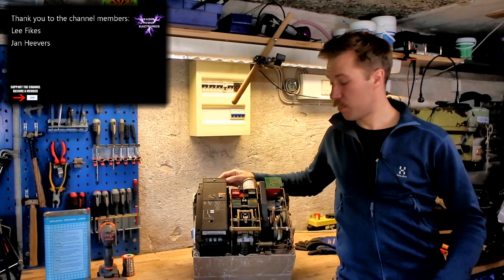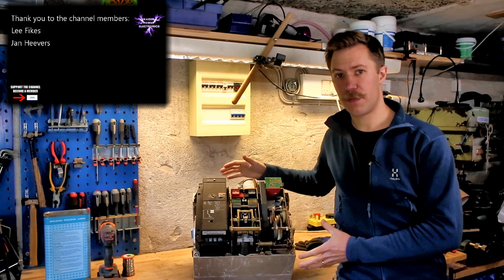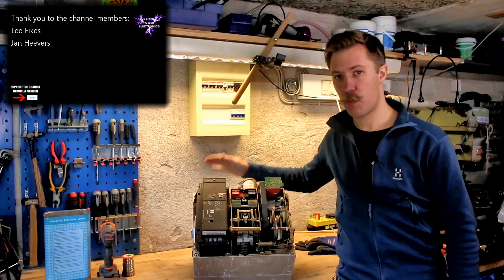Hi all, Maz Barenkopp from Kaiser Power Electronics here. Today we are doing a complete teardown of this 1600 amp Merlin Turing circuit breaker.